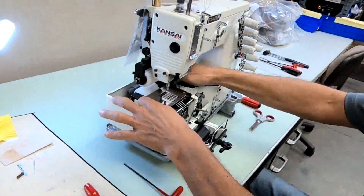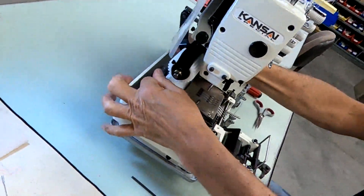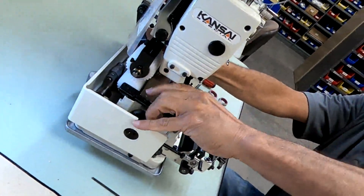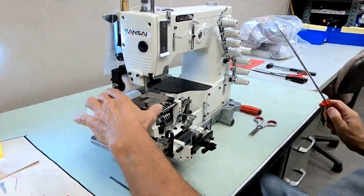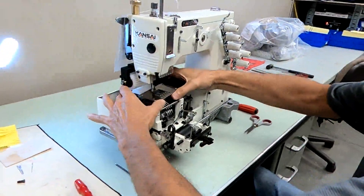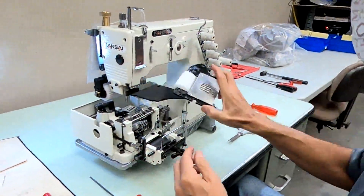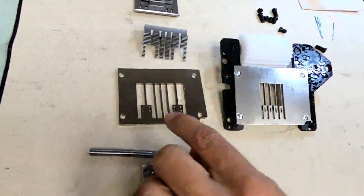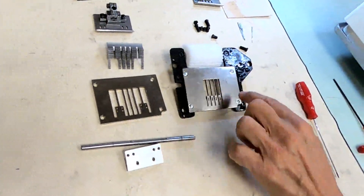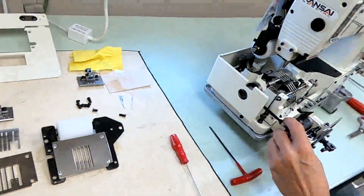Remove your adapter plate — you'll have to angle it out, make sure your puller is up. It should angle right out of the back. We're going to remove the four screws from the throat plate and put that throat plate on the adapter plate.